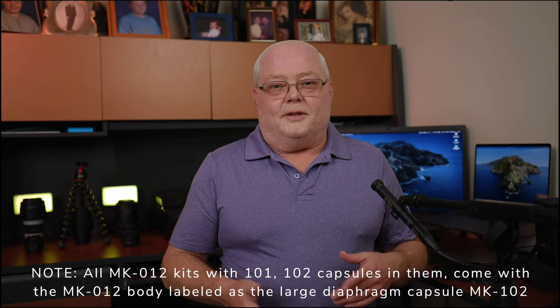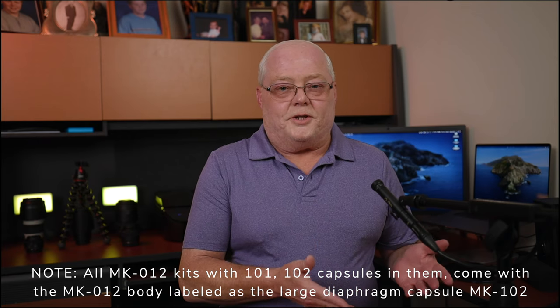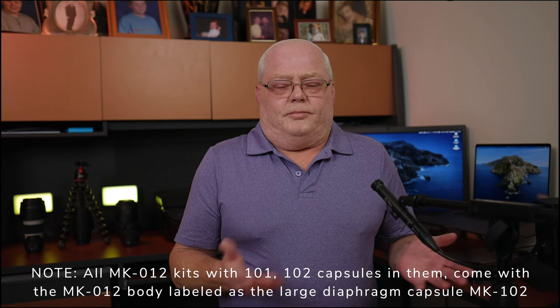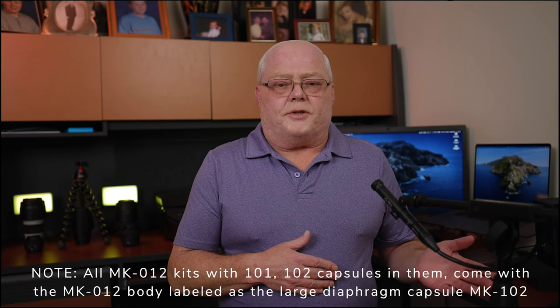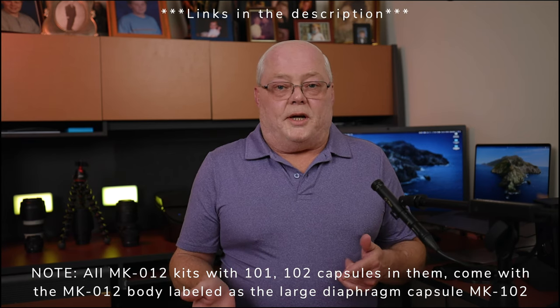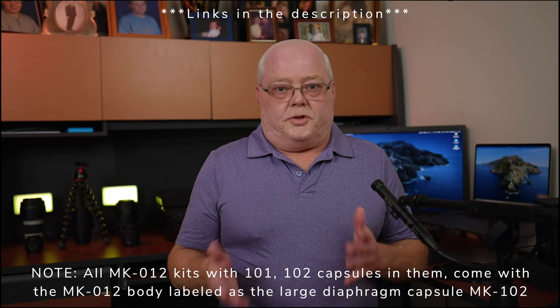Oktava is a Russian company and these are made in Russia. Until about last year or six months ago, you used to have to order these overseas through Germany or somewhere like that, but there is now an Oktava USA distributor, which is great.